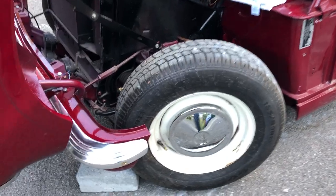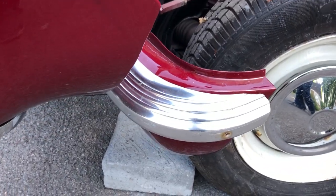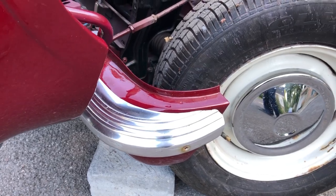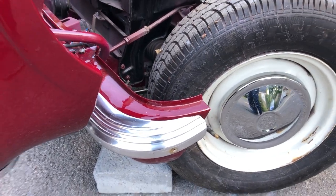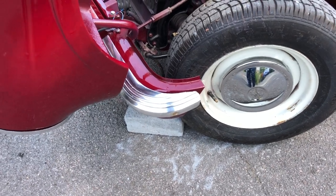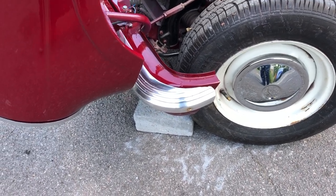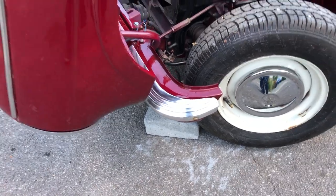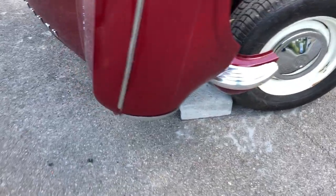We opted to fit the Vitesse bumper trims, which I think personally are nicer and easier to live with than the Herald rubber ones — a lot of people seem to favour these. It wants the front overriders re-chromed and fitted on. We've got the front overriders, but they're just not good enough to fit on in their present state.